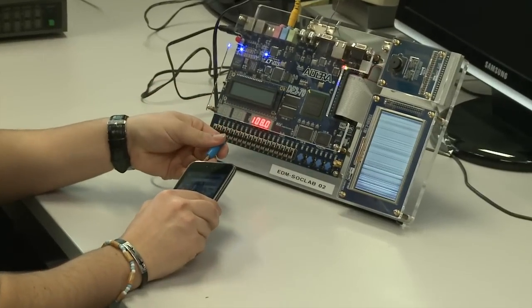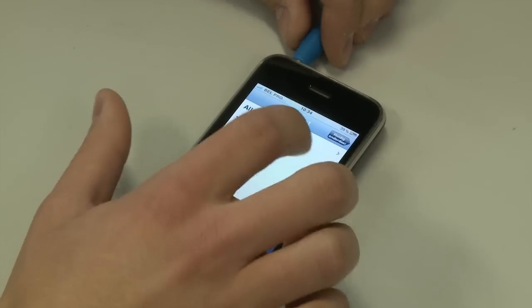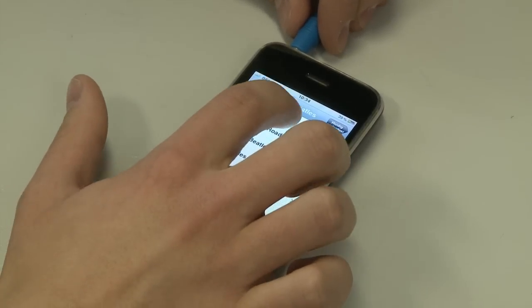First we connect the audio source to the FPGA. Then we play a song which is digitally processed and broadcasted.